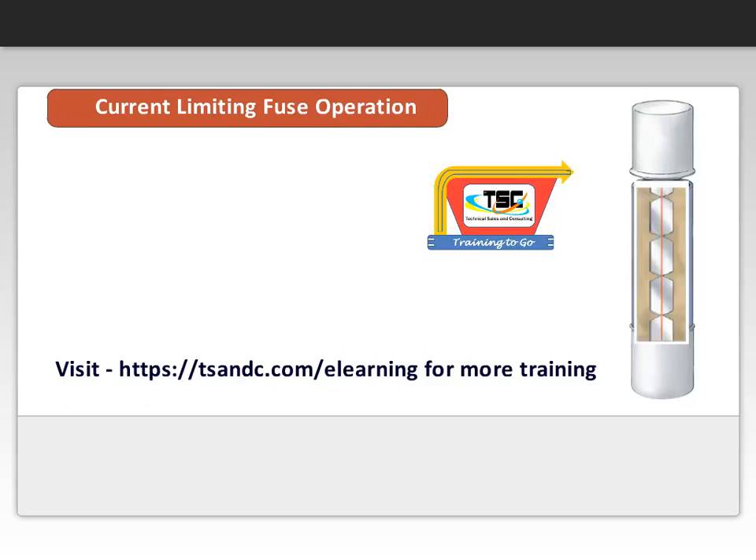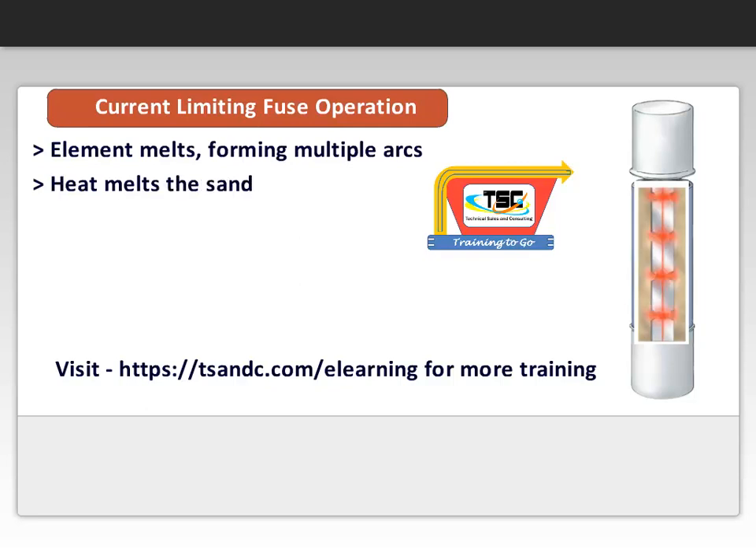At high fault currents, the fuse element instantly melts, forming multiple arcs and losing its energy or heat into the surrounding sand. The sand absorbs the heat, melts, and forms fulgurite — a glass-like substance.